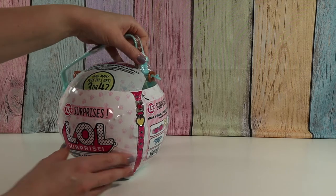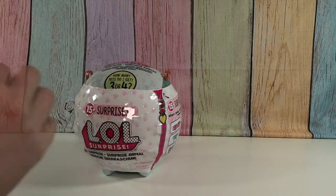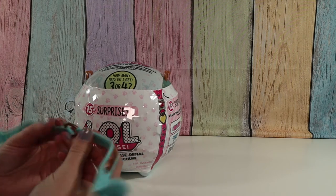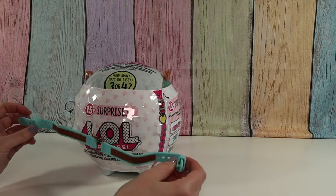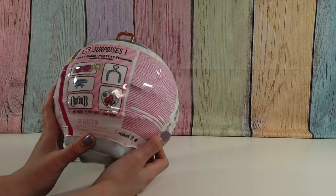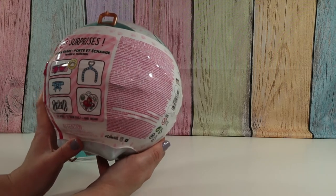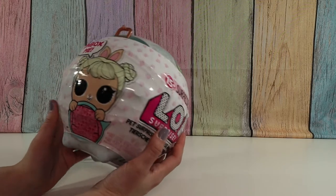So just take the plastic off of this. Okay, here's the strap for it. Looks like we'll get some spy glasses, some accessories, wear and share. It says I'm a backpack — collect them all, unbox me.